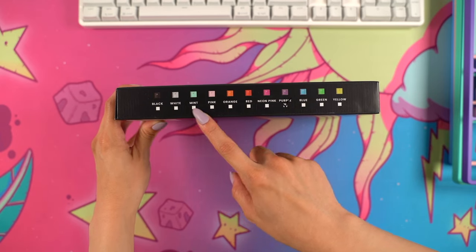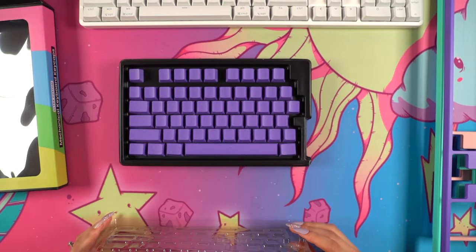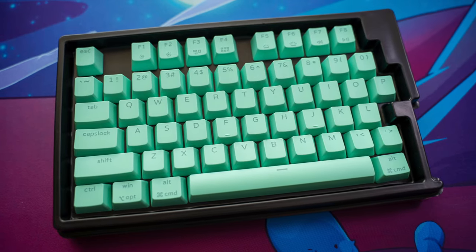As for keycaps, Pwnage sent me four matching sets too. All their keycaps, including the white ones already on the keyboard, are shine-through double shot PBT keycaps. These support the full 104-key layout and are easy to mix and match.